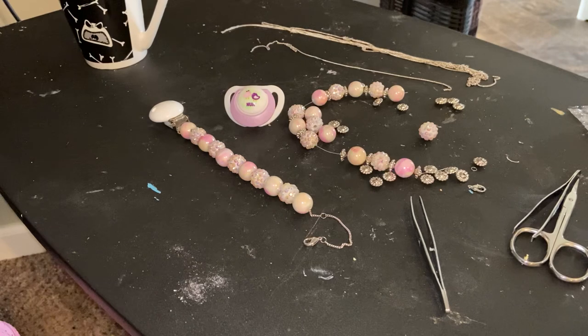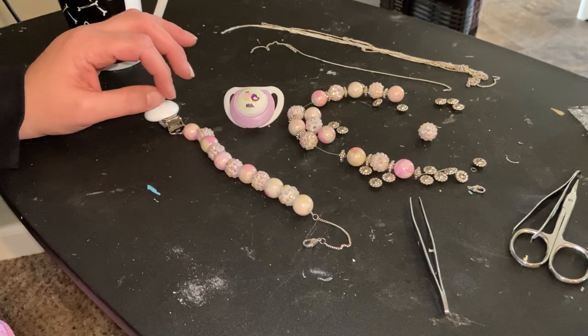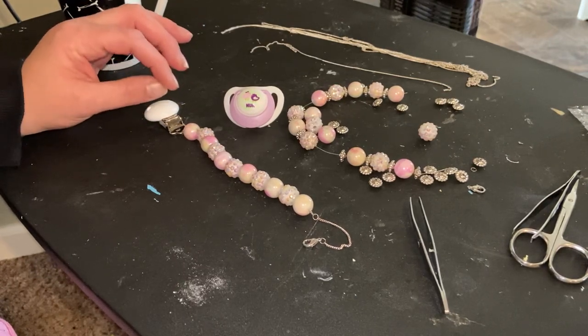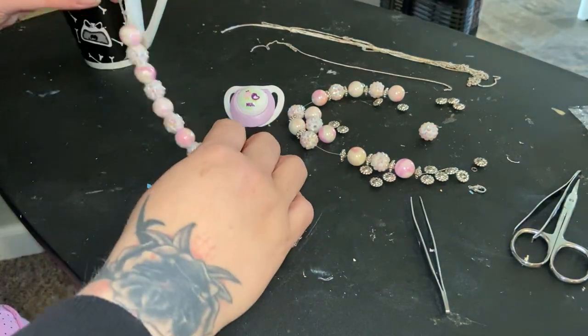This one was a different one for me. I got the idea from Pinterest and they didn't do a DIY — I just took the picture and it was more of a link to like an Etsy. I couldn't find a DIY so I just sort of was winging it. This is a beaded pacifier clip but it's on a chain, and this was not easy to do.